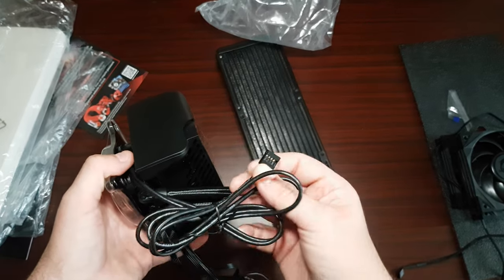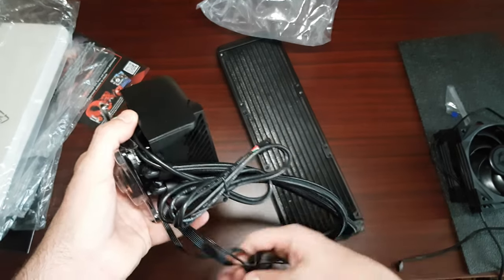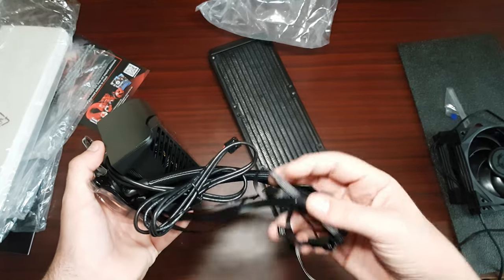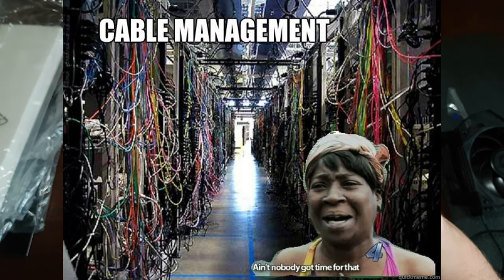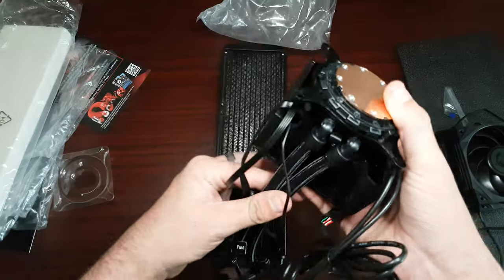It uses USB 2. That's the controller pump, I'm assuming. Actually, those are little 80 or 90mm fans. I'm not really a fan of all this cabling — it's a lot of cables. I'm not going to gripe too much because this is the first IPS cooler of this type I've actually looked at.